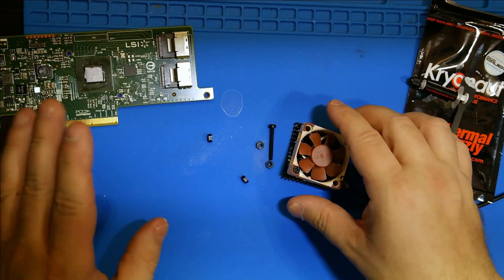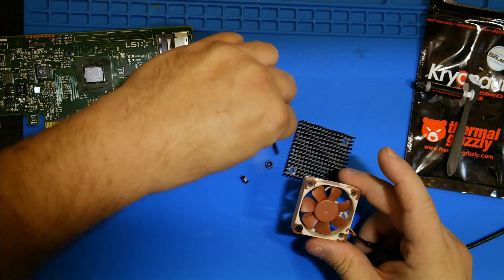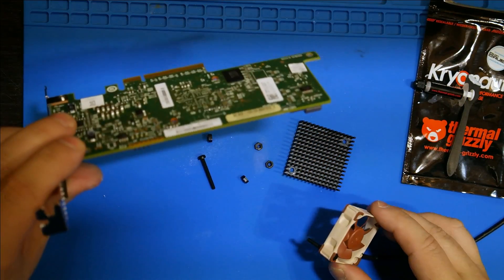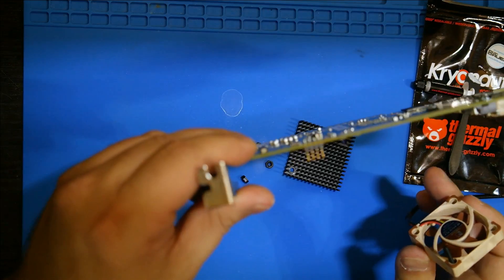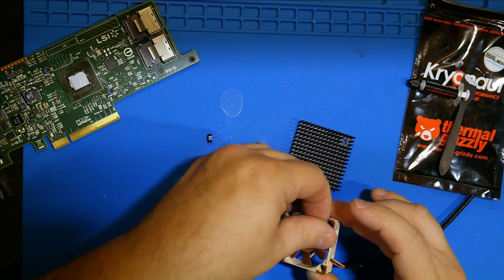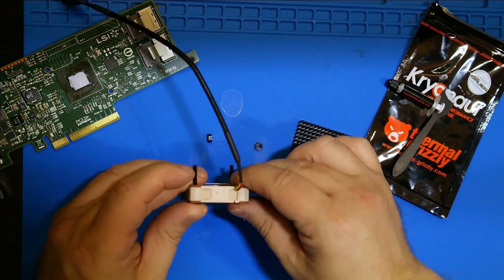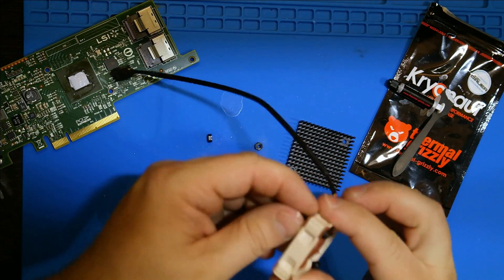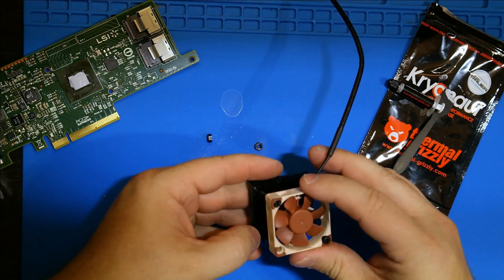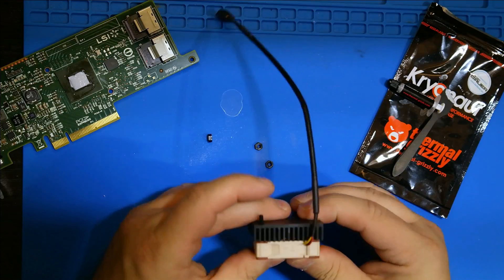Now before I put this together, what is the fan orientation? Actually when it goes in here I want it facing that way, so yeah that's perfectly fine. Which way are we blowing? We are blowing this way — I want a push configuration.